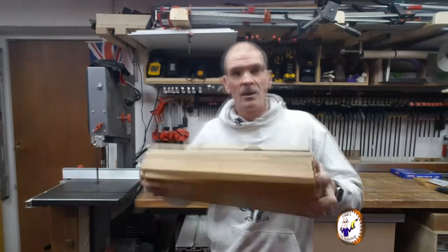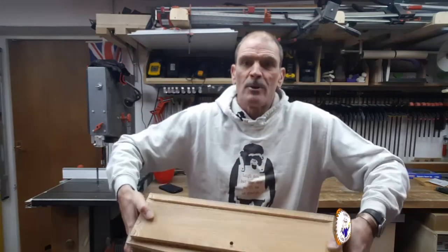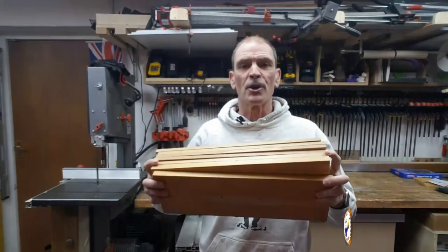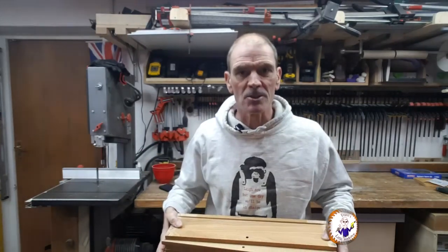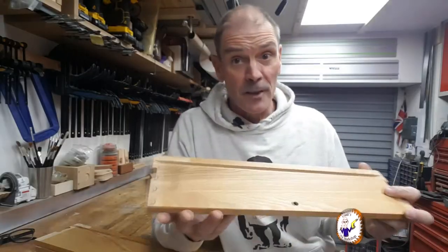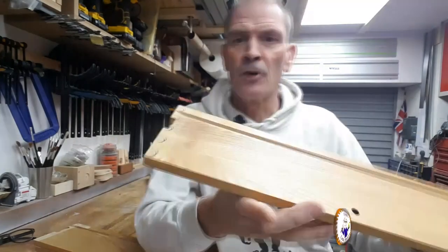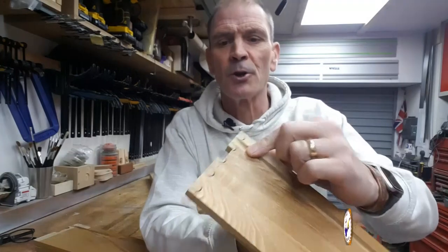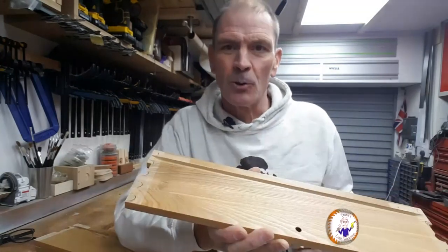My plan is I've got some old drawers — here's some old drawers — they've got runners in them and holes. I'm gonna try and use this wood to make some jewellery boxes. The first thing I've got to do is see how much wood I've got to use. This has got some old dovetail joints so what I've got to do is cut all those off.